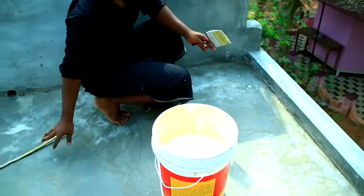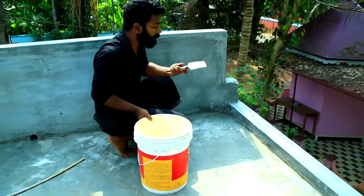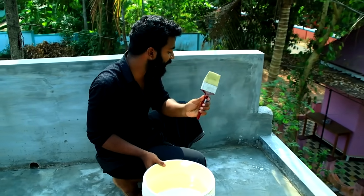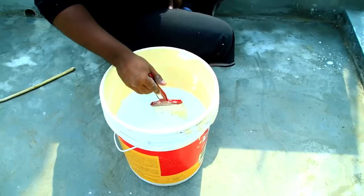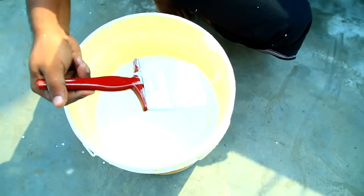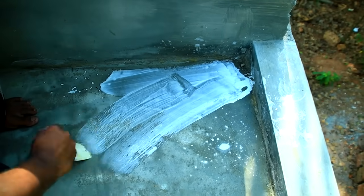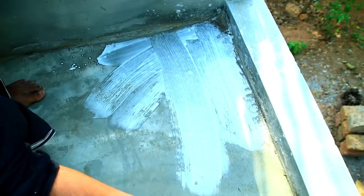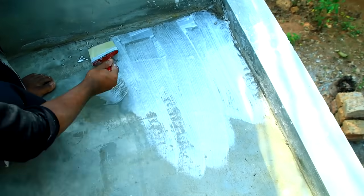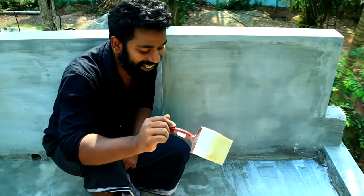Now we will mix it in. Now we will put the paint in here. Let's put a brush in here. Put the paint in here and put the brush in here.